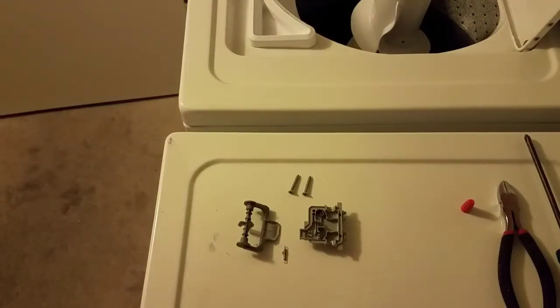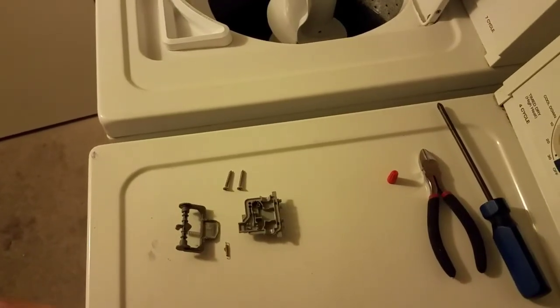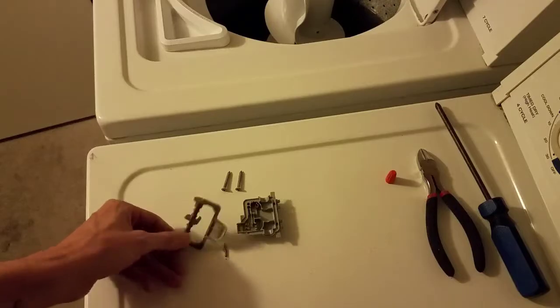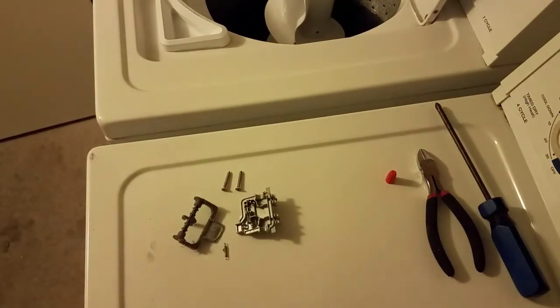Hey there fellow YouTubers. Here with a short video on a problem I've encountered today. My washing machine decided to stop draining, and after spending a few quick minutes at YouTube School of Engineering, I followed some of the suggestions and found that it was my lid switch that went bad. And we can see the remnants of that here, of what's left.